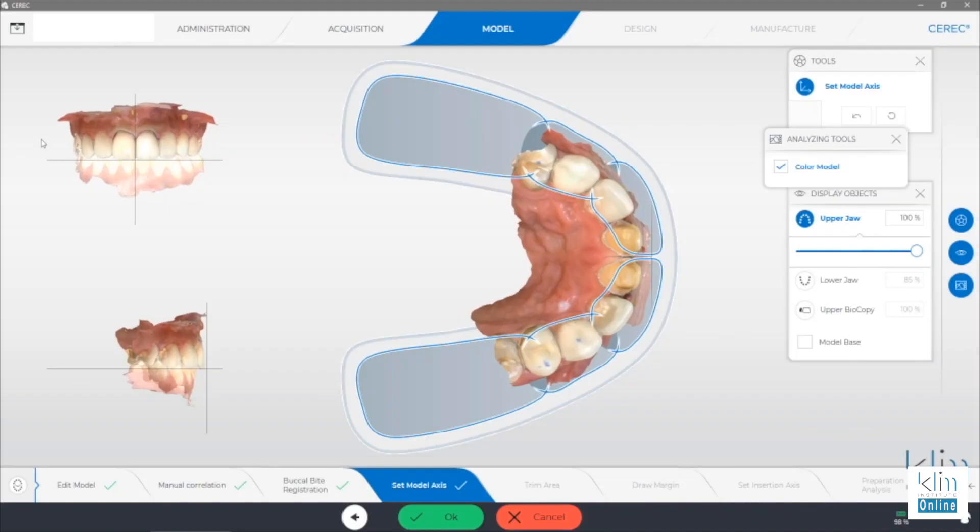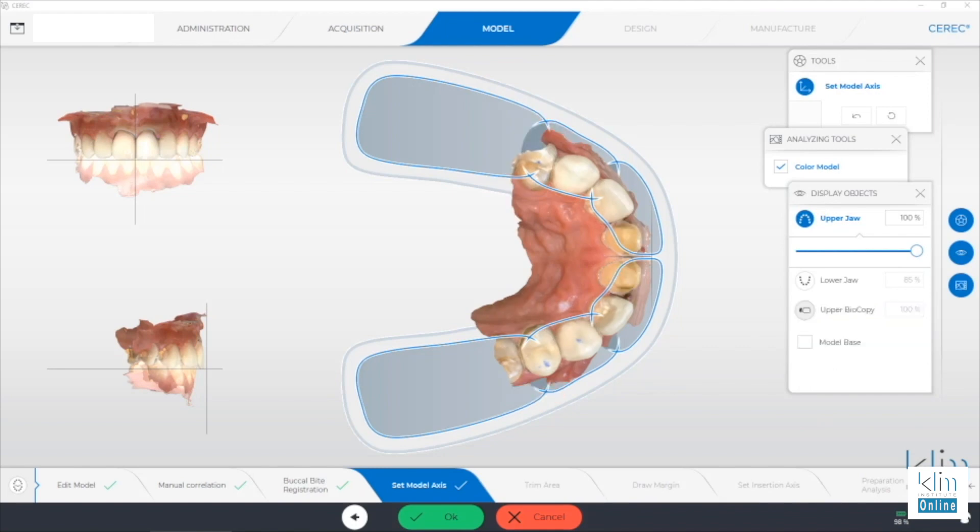Now, it's true — we can set up the model base and that will give us a reference, but it may not be in the full 3D axis that we want to finish that midline. So this is my appeal to Dentsply Sirona, because I know they watch this site, and you may want to make some responses below. Do you want the view option back, at least for model axis? I sure miss it, and I don't know if you folks do, but I just had this question.